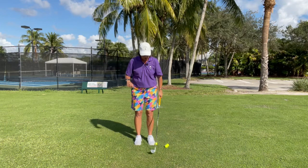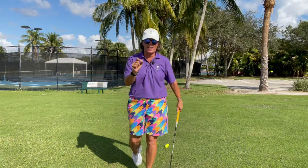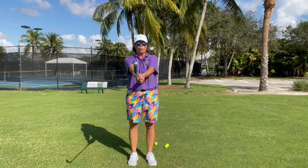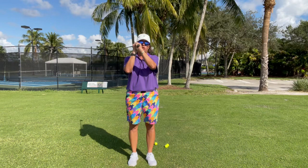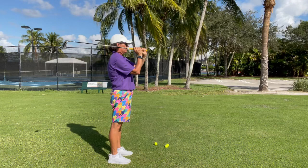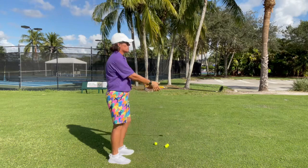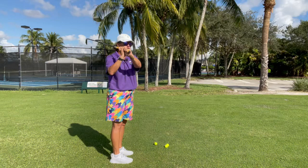We can't swing the club over to our trail shoulder on the way back unless we use our hands. One way to practice and check this is to hold the club directly out in front of us and simply place the club over our trail shoulder. If the club wobbles, we've been a little too aggressive with it. So we just simply place the club over our trail shoulder, then we turn — and that is what the top of our backswing should look like.